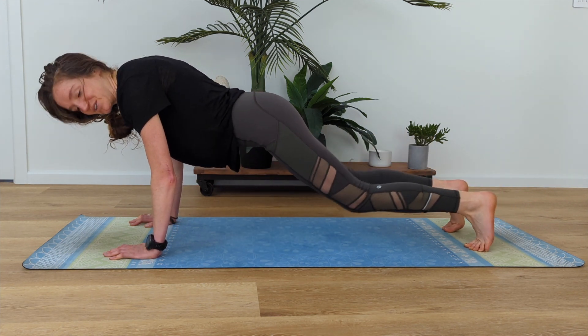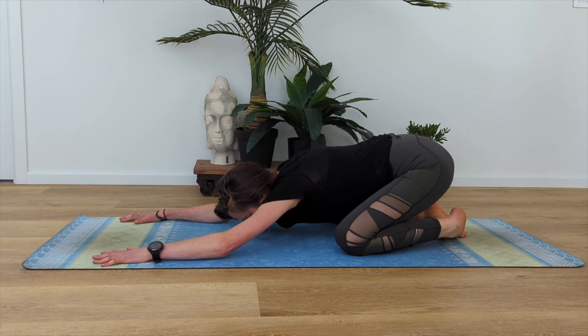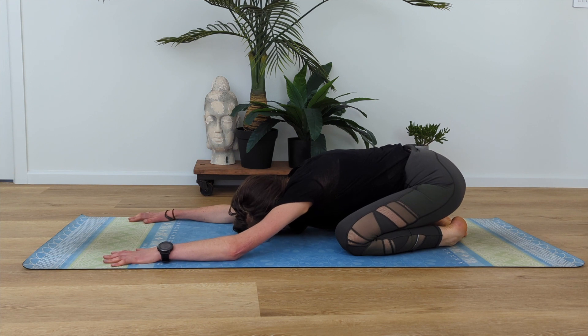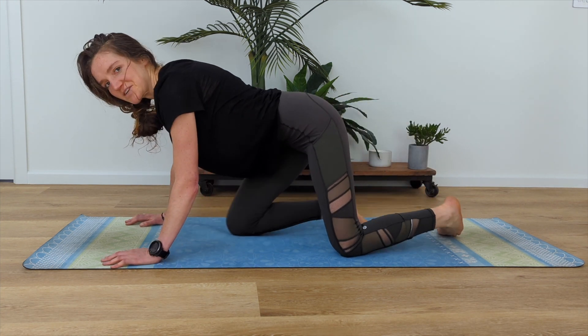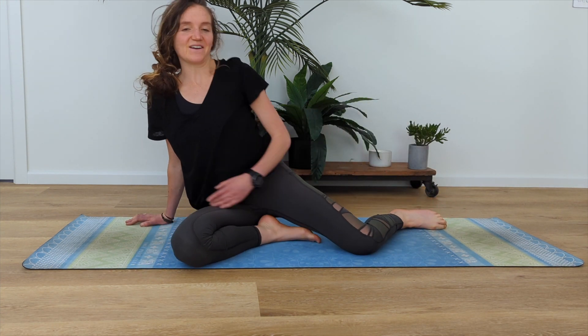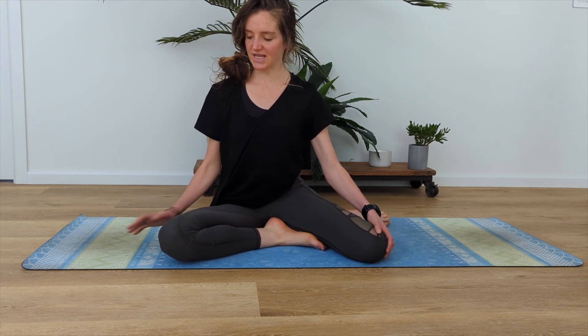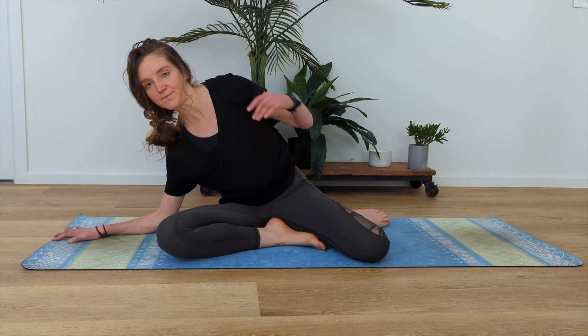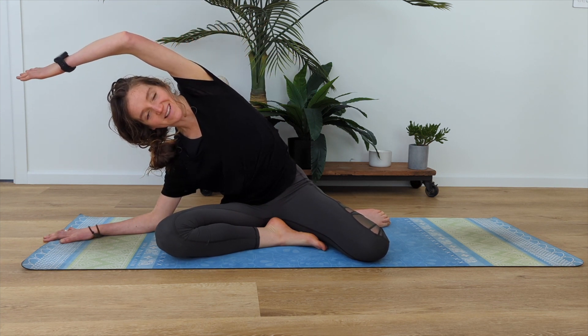Drop your knees down, press back into your child's pose, let yourself open up, have a breath. Then coming up, we'll finish off with some Z-sit and lateral flexion. Sit yourself up tall into your Z-sit position, down onto your forearm and then lay that out, opening up that side with a bit of rotation — it should feel nice to open up your ribs.